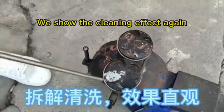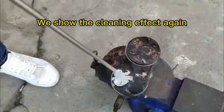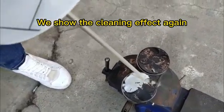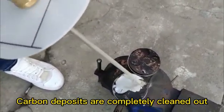We show the cleaning effect again. Carbon deposits are completely cleaned out. It's quite efficient.